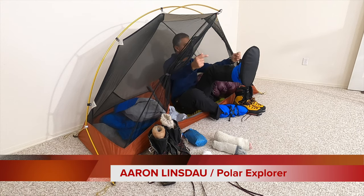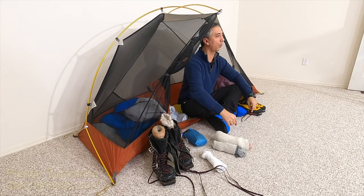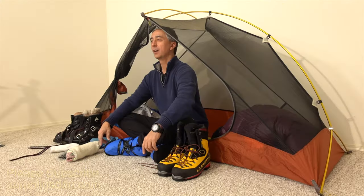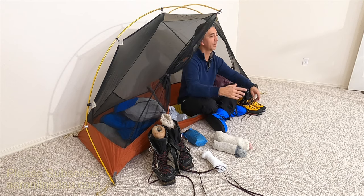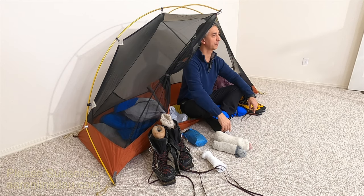In this video, I'm going to give you six different techniques for keeping your feet warm when it's cold, freezing, and you're outdoors doing your adventures. My name is Aaron Lindstow. I'm a polar explorer and professional adventurer. I've had a lot of cold feet over the years, so I'm giving you some of the quick tips I've got to keep you warm.